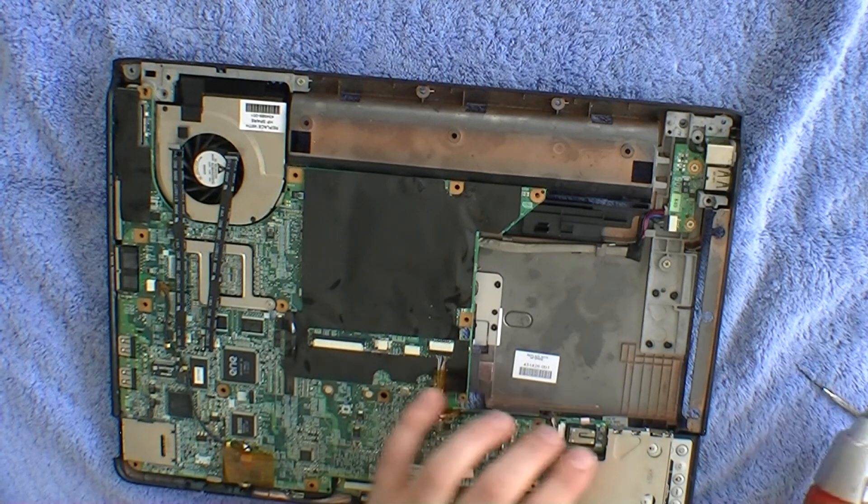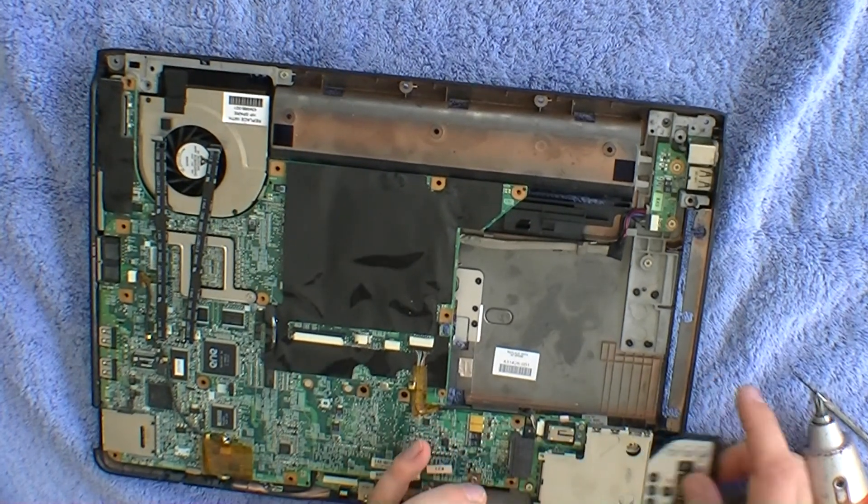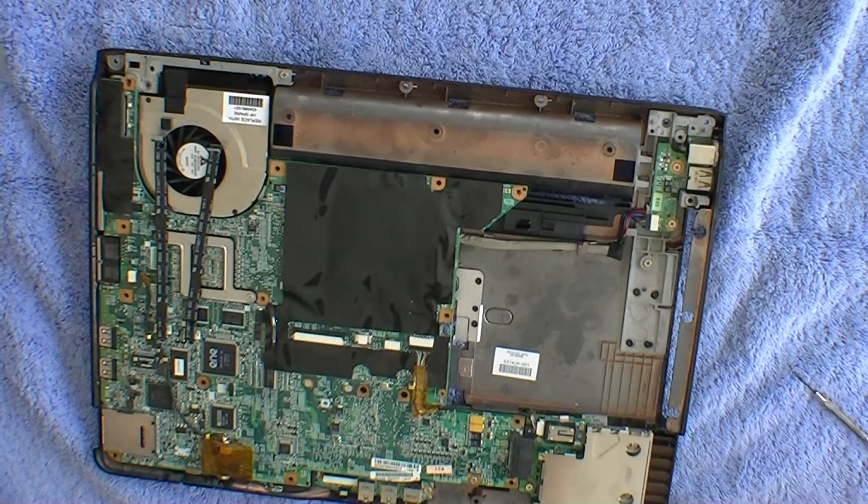Most people don't know that these laptops come with a media remote inserted in the side.